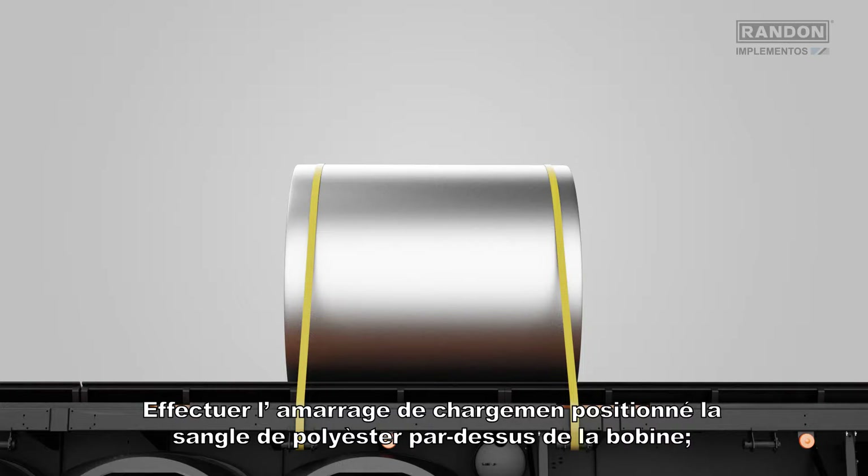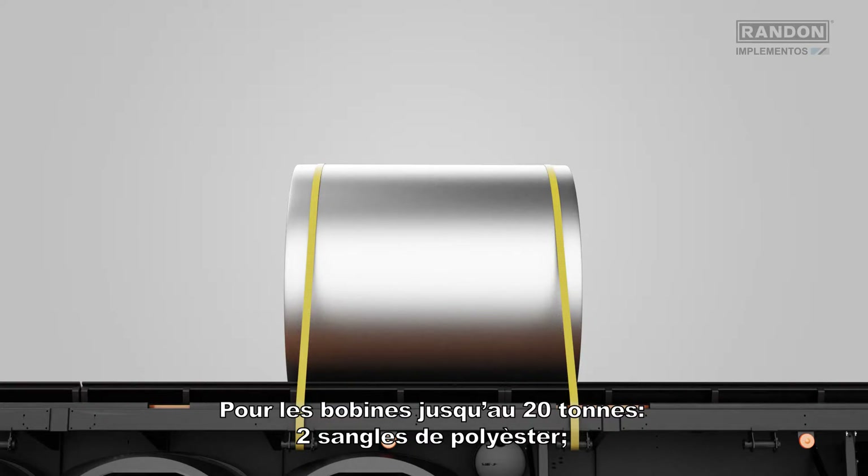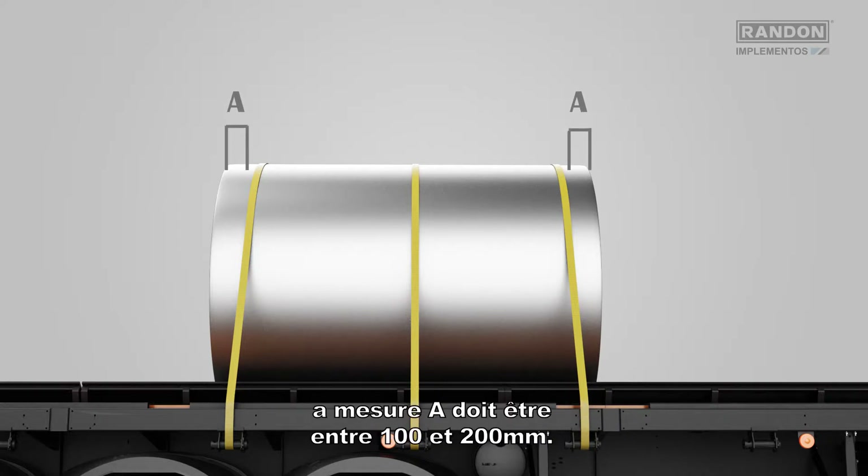Brace the cargo using the polyester brace of the reel. For reels of up to 20 tons, use two polyester braces. For reels with more than 20 tons, use three polyester braces. The measurement height must be between 100 and 200 millimeters.